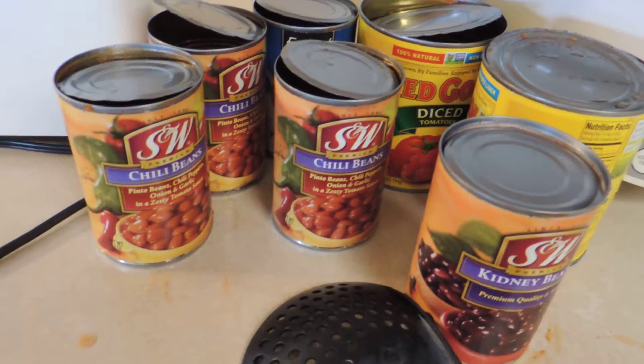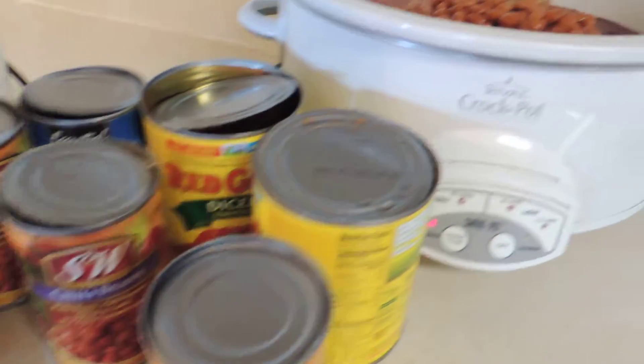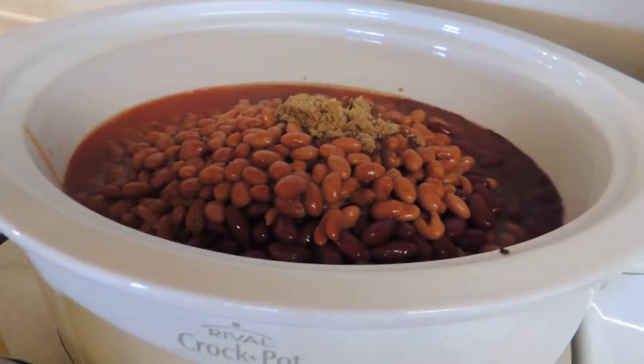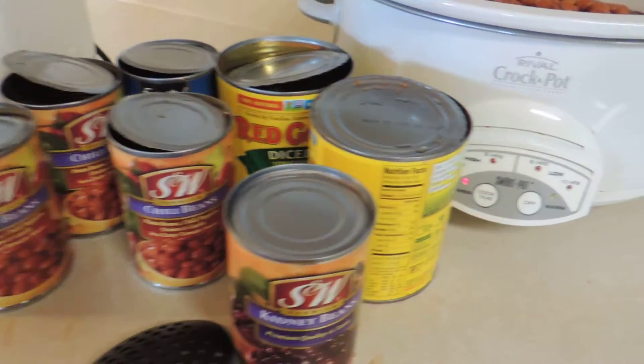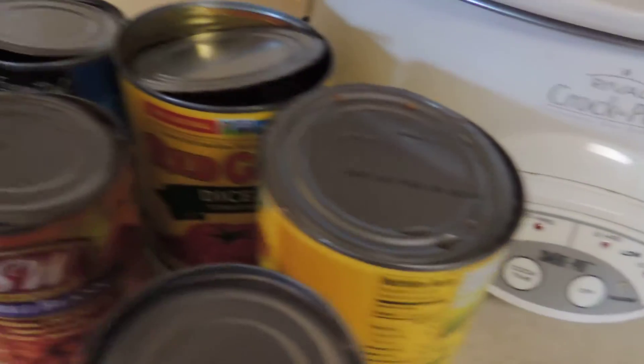I usually like to use three different kinds of beans in my chili and also a little bit of brown sugar — probably about a quarter of a cup. I've got all these beans and probably about one pound of ground beef. You could use ground turkey too if you like that better. Just have it set for four hours.